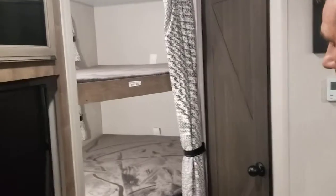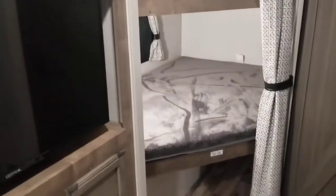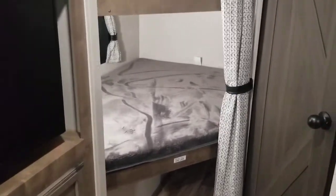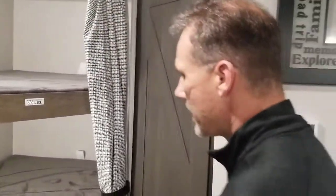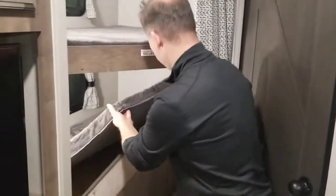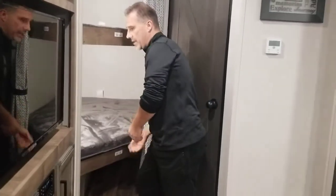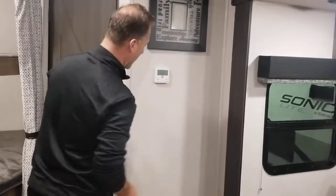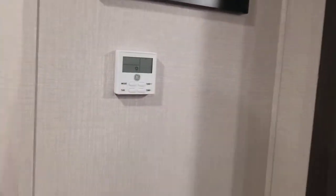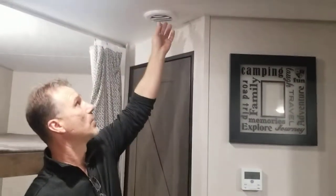We have a double bunk over double. The top one is rated for 500 pounds. There's a window in each one of them and a USB outlet and a light in each one as well. The bottom one lifts up and you could put a few bins in there — maybe some kids' toys or whatever extra you want to bring. There's a thermostat for your furnace and AC; heat is ducted to the floor and AC to the ceiling. Talking about the ceiling, they actually put closeable vents, which is kind of nice.